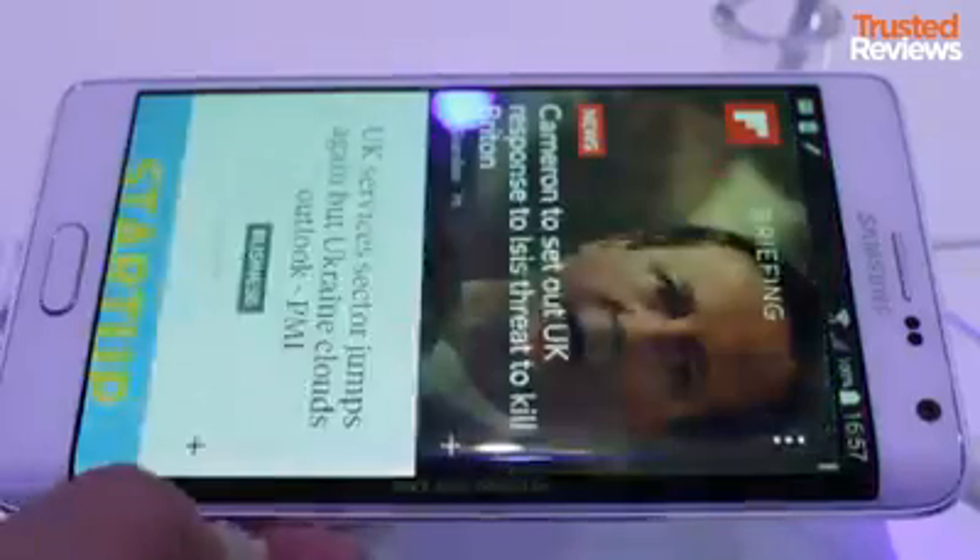This could include data from fitness tracking apps, music player controls, or simply app icons. We thought it worked best in the video player, where the controls appear on the edge instead of over the top of the video.